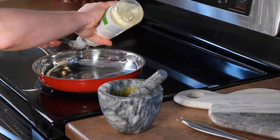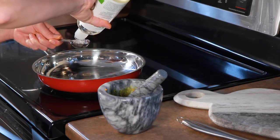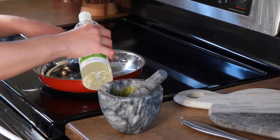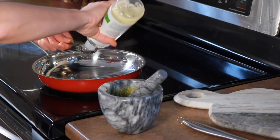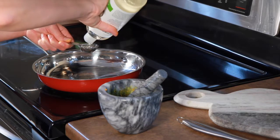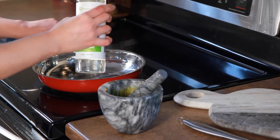You'll add your coconut oil to a pan or pot and you want to have the stove heat on very low, so that you don't burn anything — if the heat is too high it can kill off some of the beneficial properties of the turmeric.